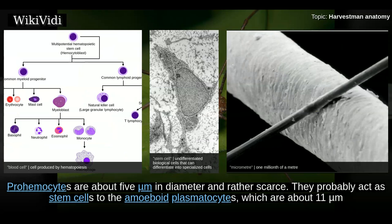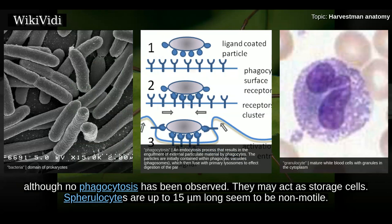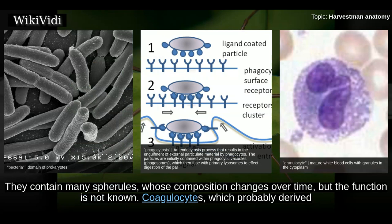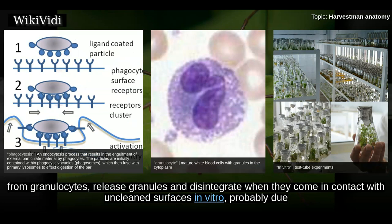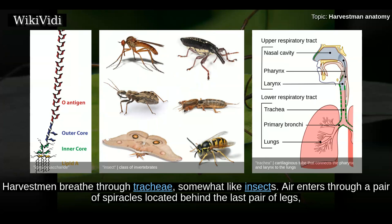Proamocytes probably act as stem cells to the amoeboid plasmatocytes, which are about 11 micrometers and are known to ingest bacteria and dead cells. Granulocytes apparently develop from plasmatocytes and are also amoeboid; although no phagocytosis has been observed, they may act as storage cells. Spherulocytes are up to 15 micrometers long, seem to be non-motile, and contain many spherules whose composition changes over time, though their function is not known. Coagulocytes, which probably derive from granulocytes, release granules and disintegrate when they contact unclean surfaces in vitro, probably due to bacterial endotoxins; despite their name, these cells seem not to play a role in haemolymph coagulation.